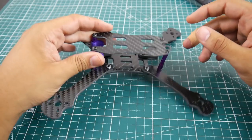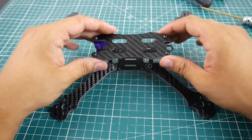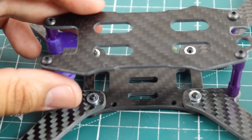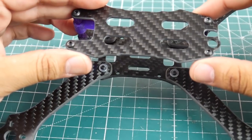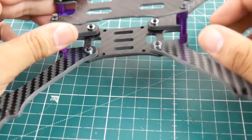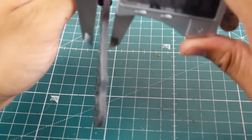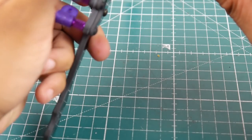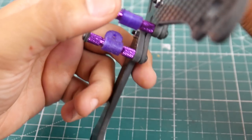It's a 220 millimeter wheelbase stretch X quadcopter — I think it's a bottom mount, though you could possibly use it as a top mount. The overall cuts don't seem very clean. This thing is $27, but for 27 bucks you could grab a Transtech Frog which is way better in quality. Everything is pretty much chamfered down. The arms are 3.89 millimeters, the bottom plate is about 3.2 millimeters, and the upper plate is 2.12 millimeters.